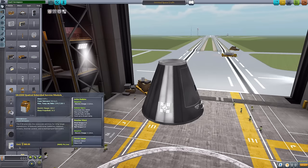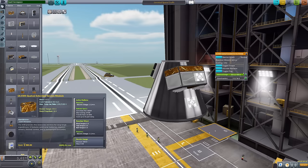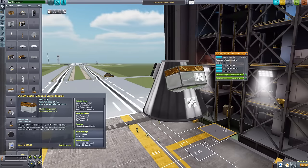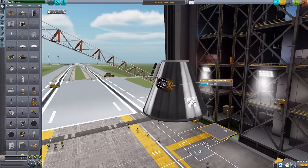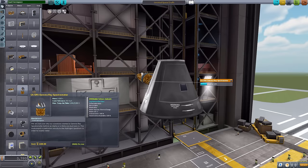The next part is the Quetzal Extended Service Module, which has quite a lot to toggle, including an active radiator. It'll use 1.5 electric charge per minute to help cool down your ship, and has a built-in reaction wheel, 300 electric charge, and can hold up to 36 monopropellant — though default is zero, so you can add that at your heart's content. The next is the Gamma Ray Spectrometer, another D-Magic Orbital Science part, with a lovely deploy that extends really far out — an awesome experiment.